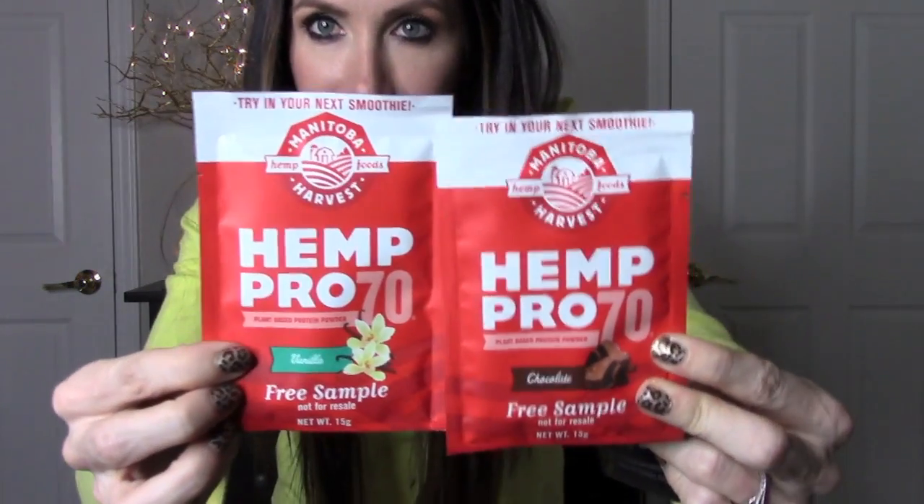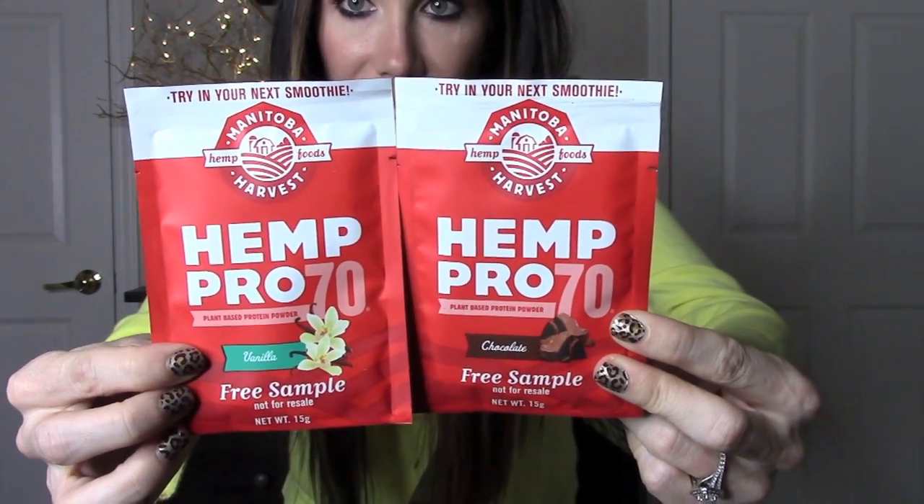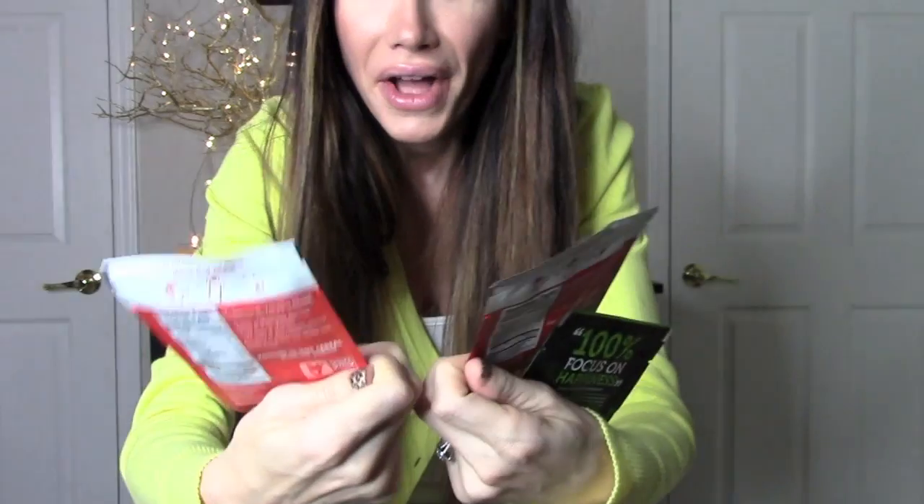The last thing in this box is an Athletic Greens superfood cocktail — 100% focused on happiness. If you guys have been watching my channel, you know I haven't been feeling that great lately, so this is really good. I definitely need to get my nutrients in since I haven't been eating very much. It just says add to a drink, shake and enjoy. They have vanilla and chocolate. That's everything that came in the Vegan Cut snack box.